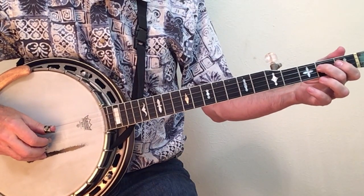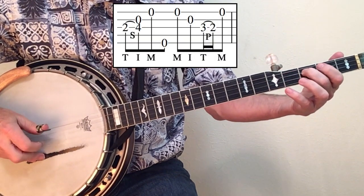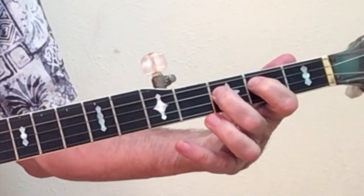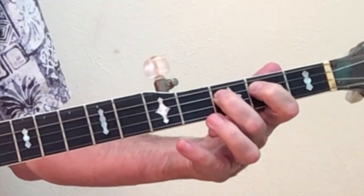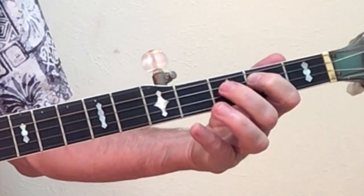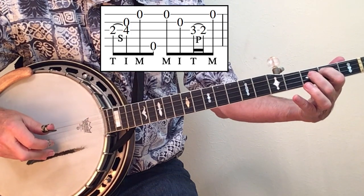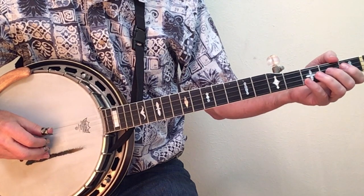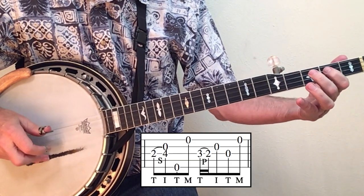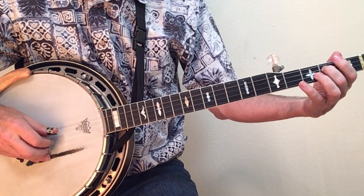Lick eight is the first one that requires you to do a three-to-two pull-off. Each finger should be right behind the fret. Have both fingers in place as you push in and flick out on fret three — you can either pull or push, but I prefer to push in this case. A variation of this would be to use the alternating roll. That's a phrase that ends up in songs like Your Love is Like a Flower and other Earl Scruggs solos.